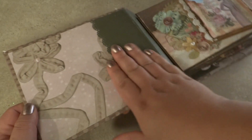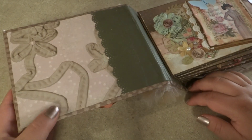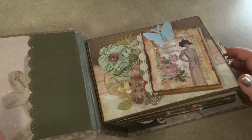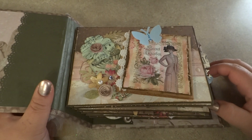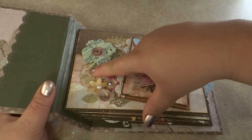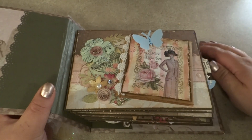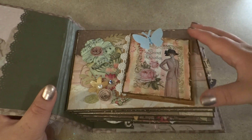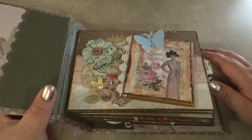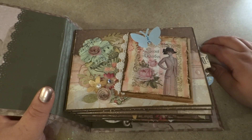On the inside, I actually mod podged it because I didn't want any of the binding to come off. I didn't know how this album was going to be treated, but I wanted it to be able to stand up to whatever. Here is the first page, and a lot of these pages I embellished with pieces of printed scrap paper, flowers, leaves, and butterflies. I also used lace in this album, which I hardly have on hand because it's really expensive — I try to make do with what I have.